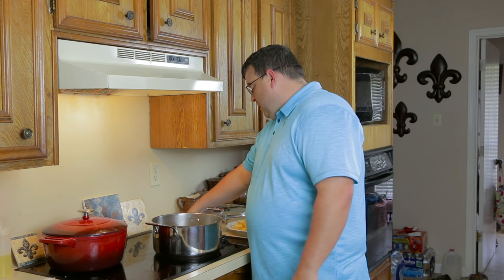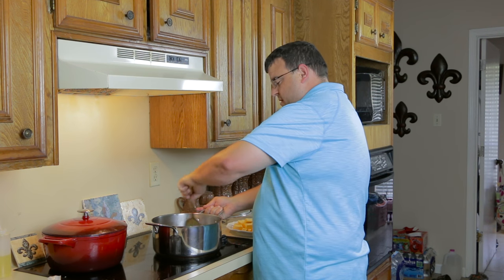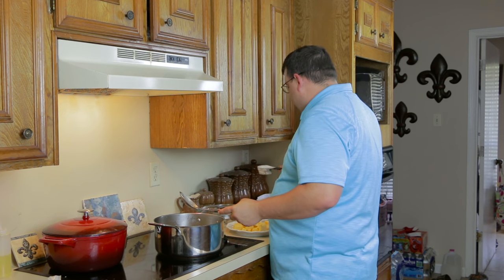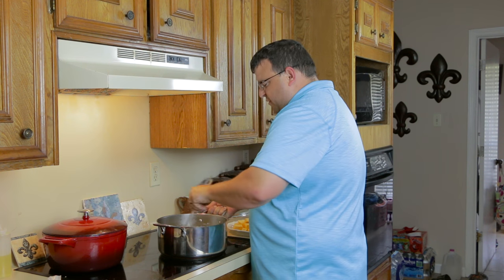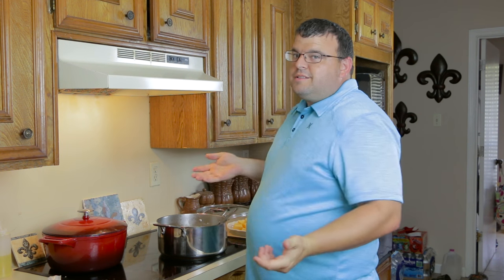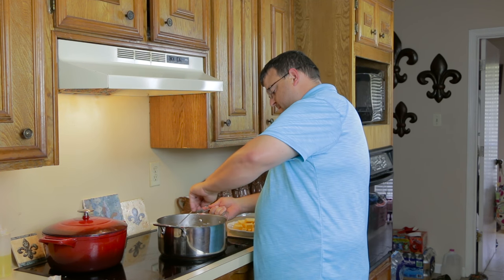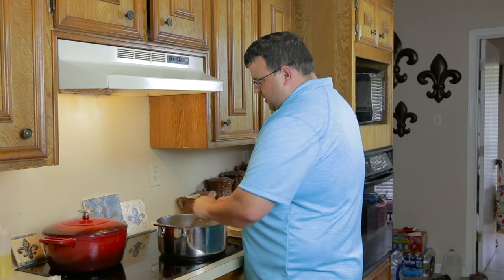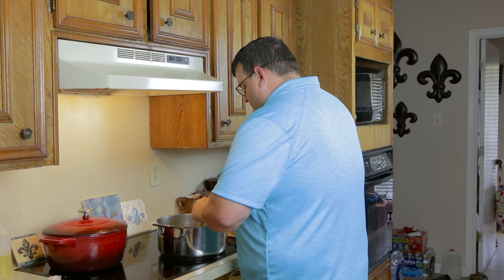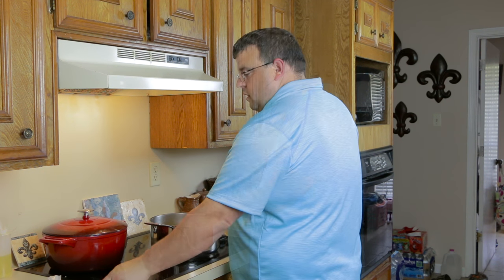Alright, what we're going to do now is lower the heat a little bit — it's been seven minutes. Give it a stir and add a quarter cup of flour. Once you add the flour, you want to let it cook for about five to six minutes, give or take. You want to give it time for all the oil to incorporate the flour. Lower the heat and let it cook for a little bit.